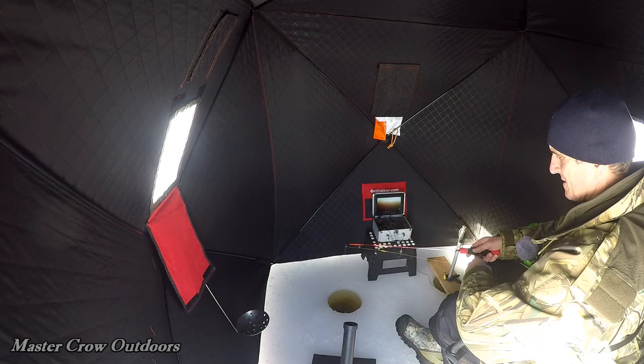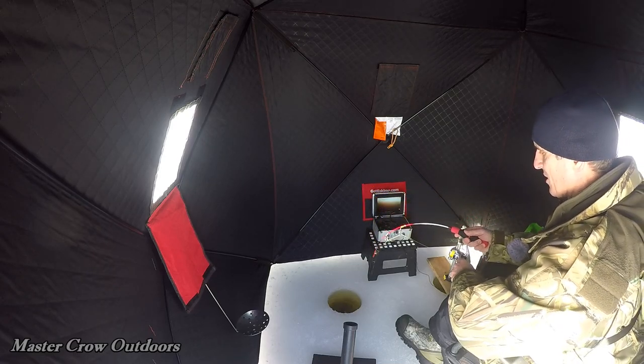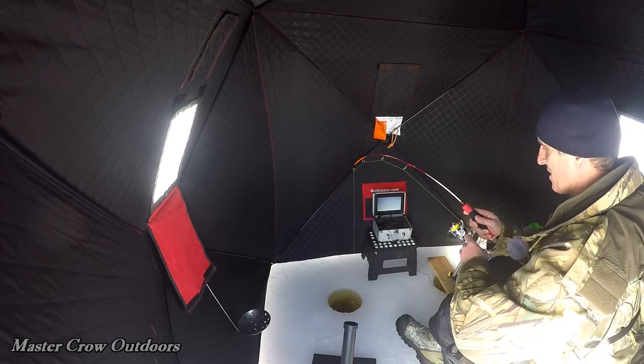That's not the current — we got him! We got him. Nice fish, too. Oh, this must be a gator. Oh my God, he's taking drag! He's wrapped around the camera. There he is. Look at that!